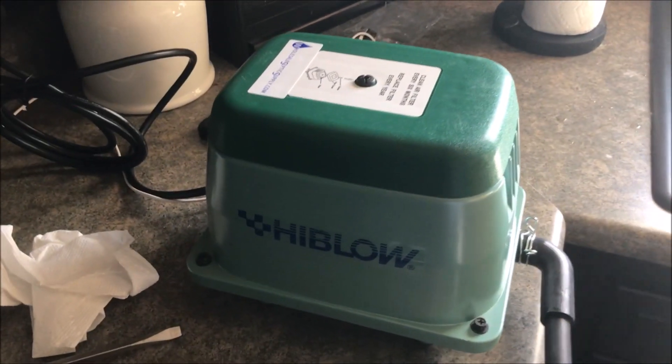Good afternoon and welcome to this edition of Michael's Backyard Marina. Today I'm doing a little testing — I want to aerate my pond out back to keep the fish alive. I've got a high-blow pump and an aerator system that I'm going to try. I'm doing a little test run here in the kitchen sink, let me show you what's going on.